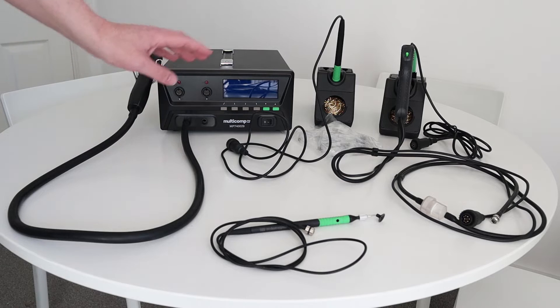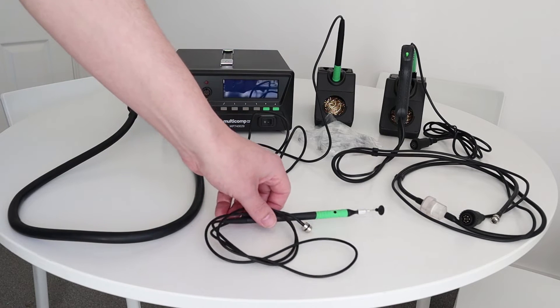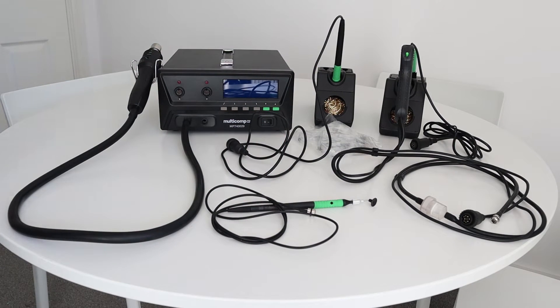It is a 4-in-1 rework soldering station, and the 4-in-1 part means you get a heat gun, a soldering iron, a desoldering gun, and a pair of desoldering tweezers. You also get a pickup tool as well. I recently purchased this for the rework that we do here, so I thought I'd create this quick video just to show you some of the features and go through some of the specs.